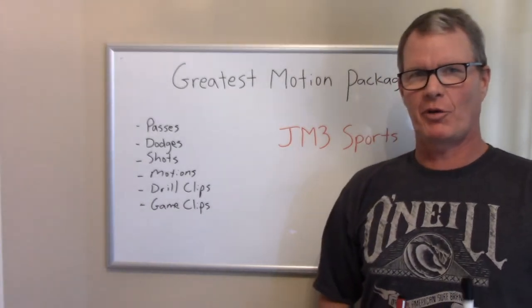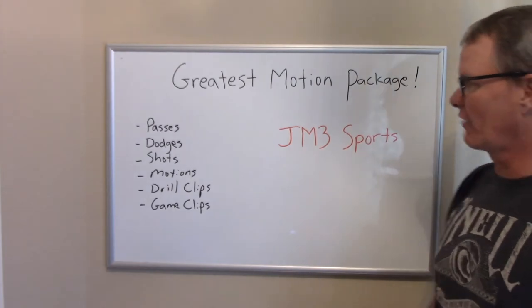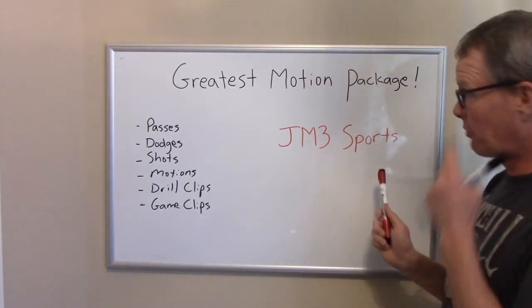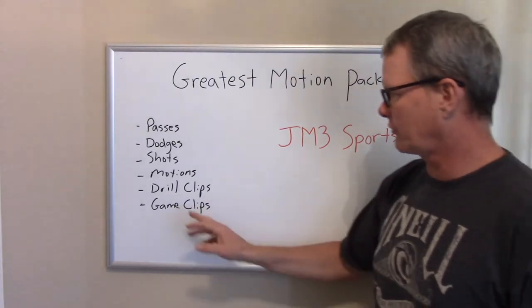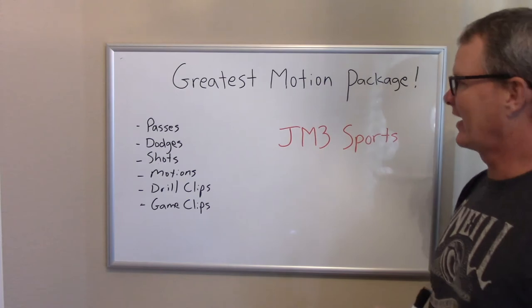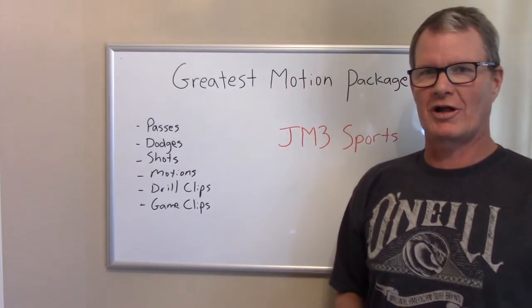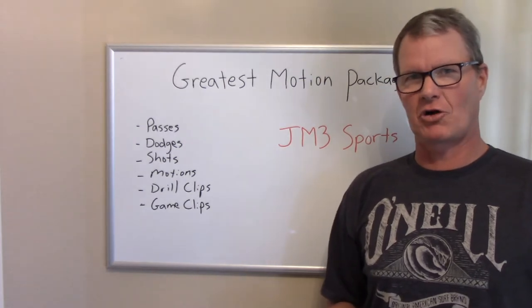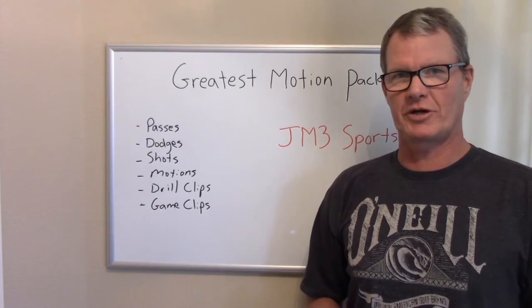Welcome to the greatest motion package ever by JM Free Sports. We're going to talk about the passes, the dodges, the shots, the motions. We're going to show you drill clips and game clips, and in this 20-minute seminar you're going to have a great way to get started and jump-start your motion offense for the upcoming 2018 season.